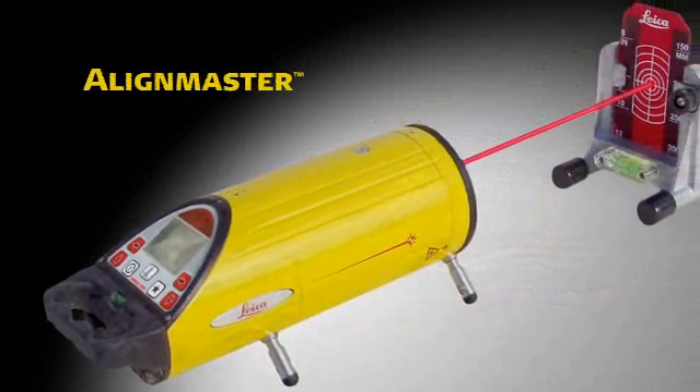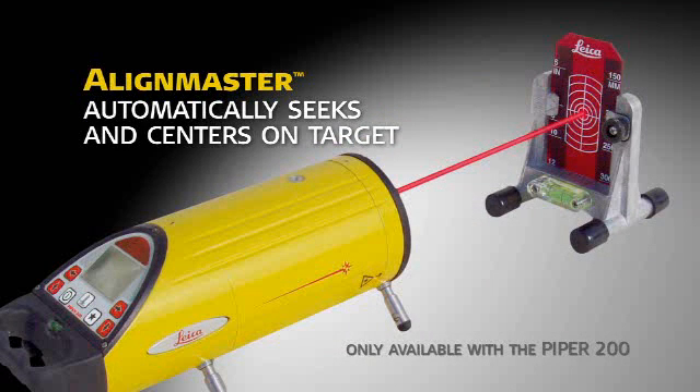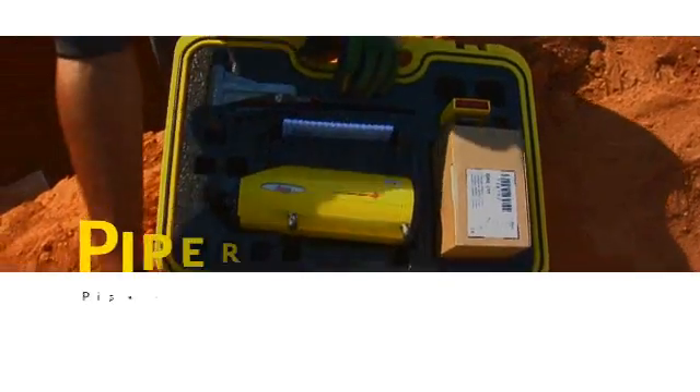The Piper 200's patented Align Master feature makes second-day setups even faster and simpler by automatically seeking and centering the beam on the target. The cross-axis grade compensation feature keeps the Piper on grade automatically, even when rolled up to plus or minus three degrees.